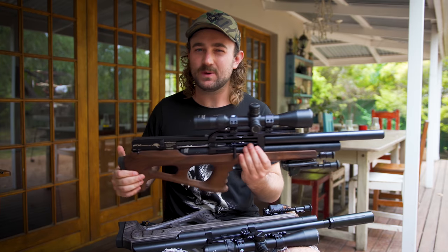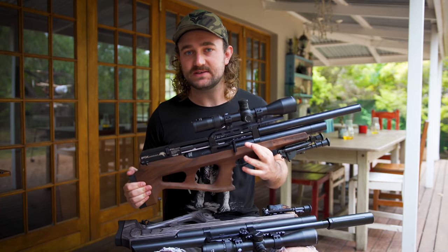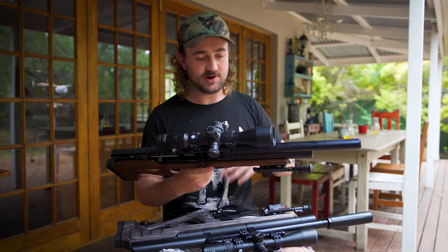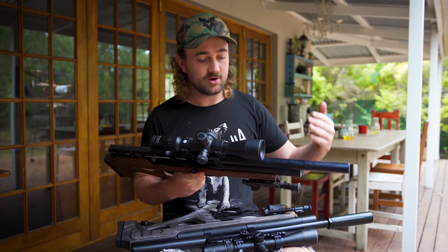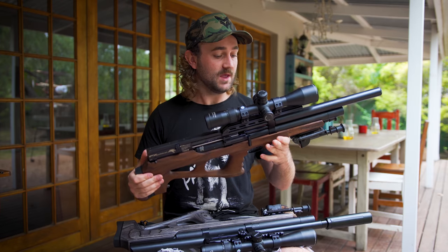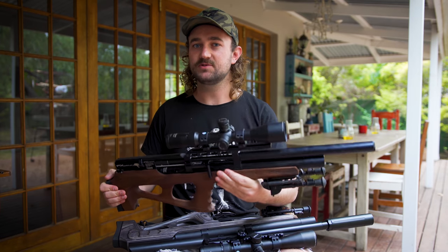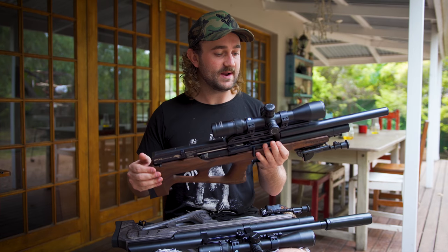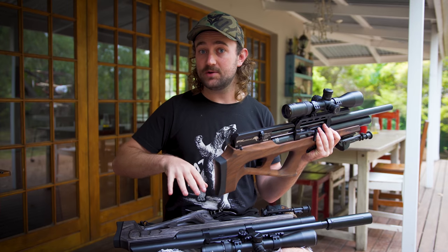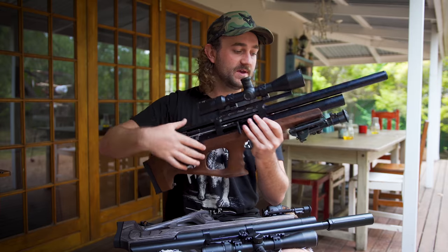Before we get down to the nitty-gritty, I do want to clarify something. The Wildcat Mark 1 that I have is one of the earlier versions — I got this about two years ago. I'm mentioning that because FX does have rolling development happening all the time. As they discover minor issues or things that could be done better, they are constantly refining their product — machining tolerances, different materials, small things like that. So my Wildcat Mark 1 might look a little bit different to yours if you got yours more recently. When I talk about differences, I'm more specifically talking about the early Wildcat versus the Mark 2.